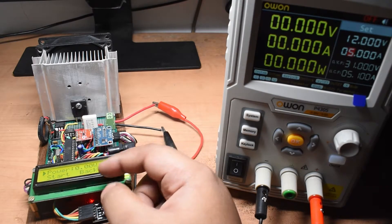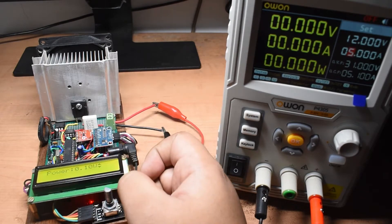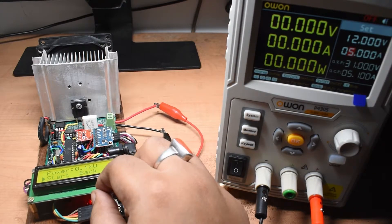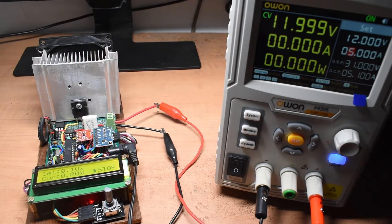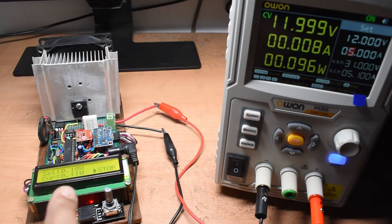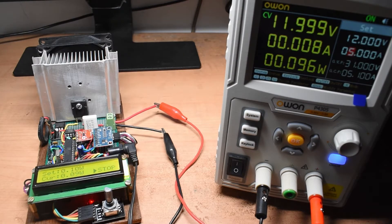First I will test the power mode. I go to power mode and set it to 0.1 watt — 100 milliwatts — then press OK and start. After a few seconds the current starts increasing. My power supply reads around 96 milliwatts and this unit reads around 90 to 110 milliwatts. There is a small error which I attribute to the 5% resistor tolerance rather than a 1% resistor.